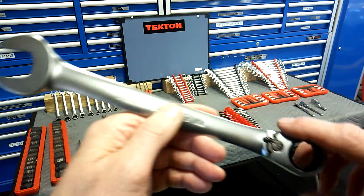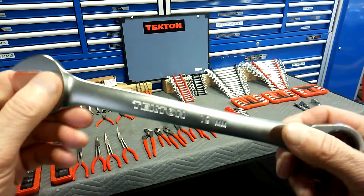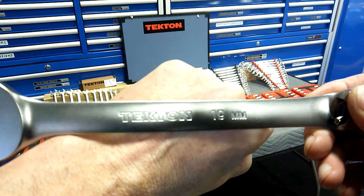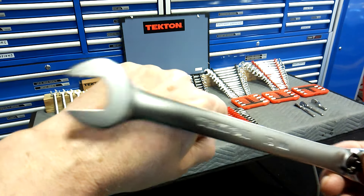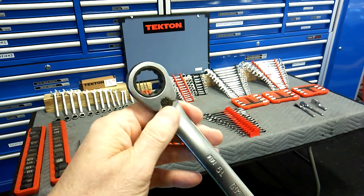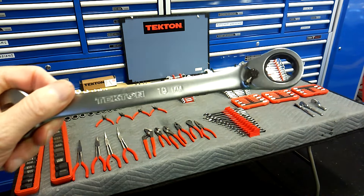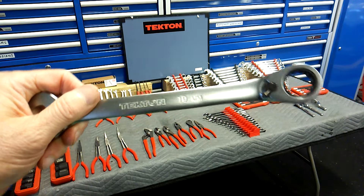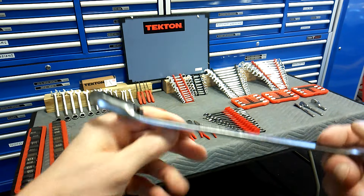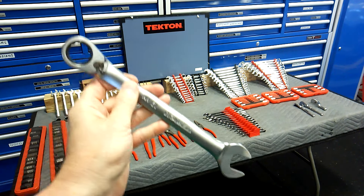Next, I bought these when they first came out a couple of months ago — these are the reversible ratchet wrenches. They're a 14-piece set, 6 to 19mm, no skips. I love these; these are my second favorite set. They've got a satin chrome finish — either you like it or you don't, I like it. I'll leave a model number in the description. They're working great. I think these are 72 tooth.